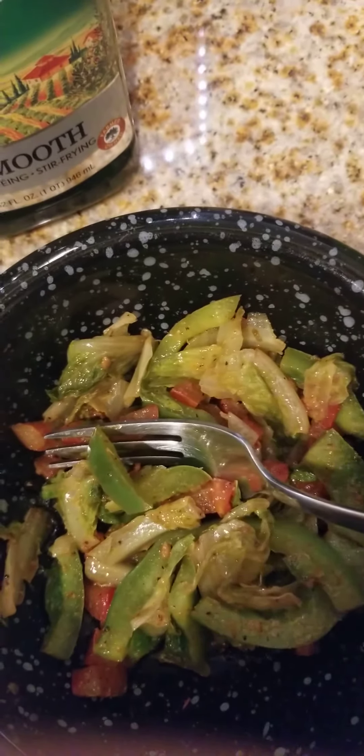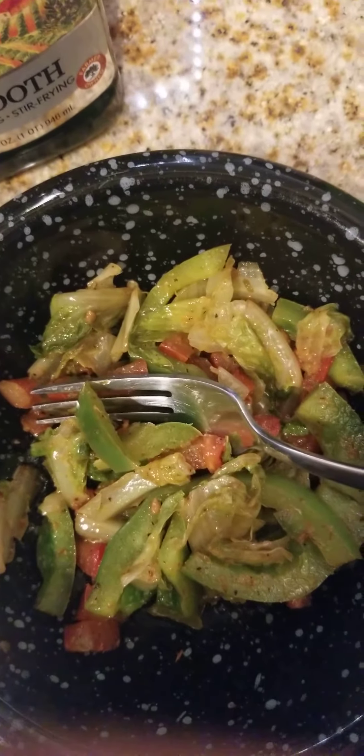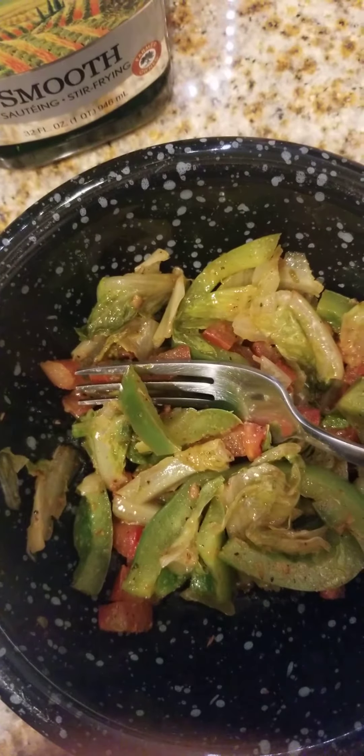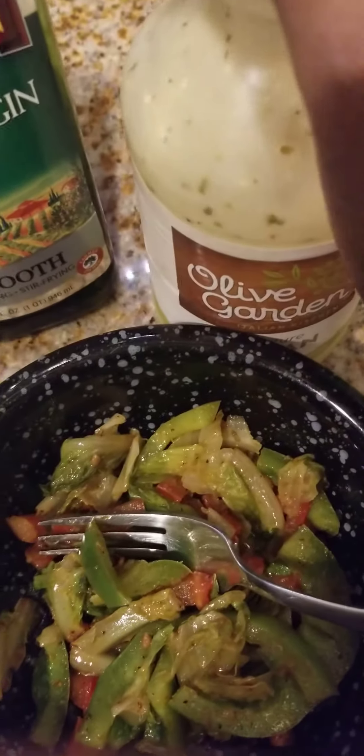You don't need to add dressing. I put pepper, garlic powder, and Tajín — that was it along with the olive oil. But if you want, you can add some dressing. Let's try one of my favorites.